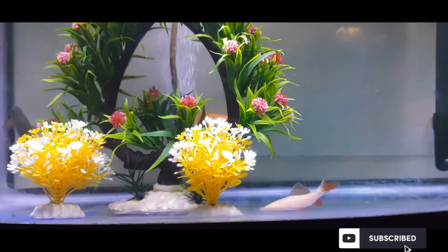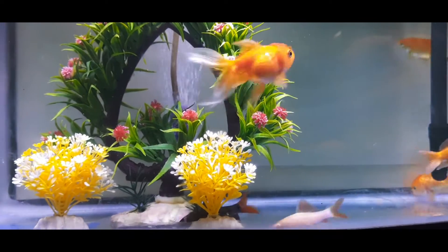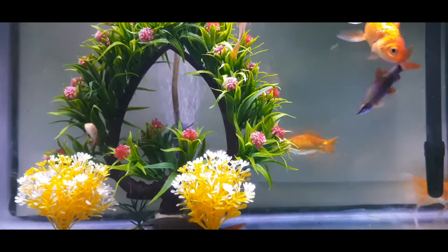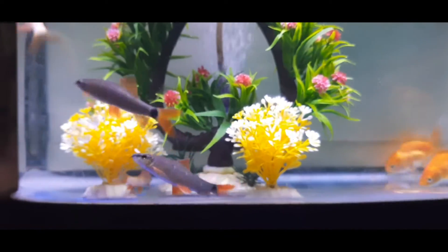These are artificial plants, which I don't generally prefer. Natural plants are a little time-consuming and have to be set up properly. My plan is to do a planted aquarium, and if I do that, I'll share a video.